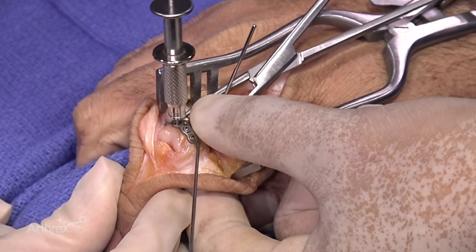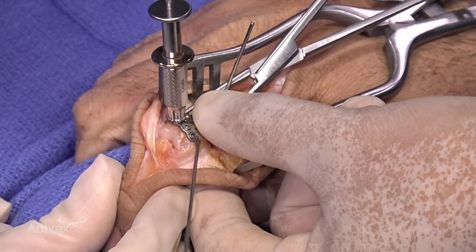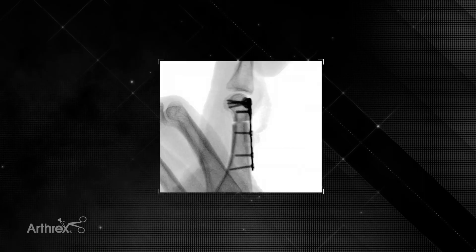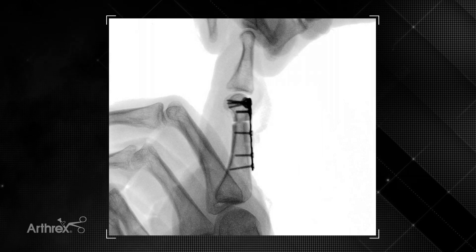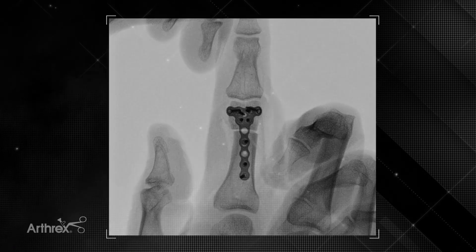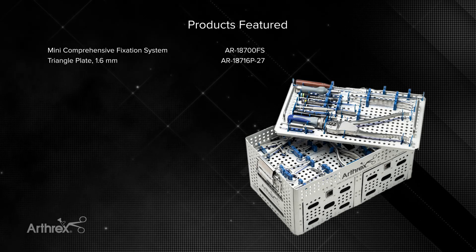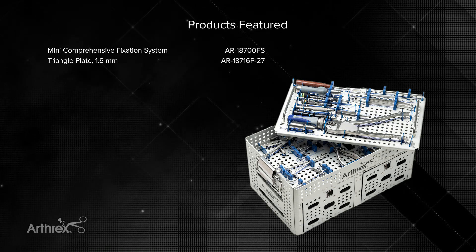My post-op protocol depends on how comminuted the fracture is and how stable the fixation is. In general, as we know, the earlier we can get range of motion going — especially with proximal phalanx fractures — the better. After about a one to two week period, as the skin has healed, if the fracture is stable enough I'll start early range of motion. If not, I'll wait up to three, four, or six weeks, depending on how stable the fracture actually is.